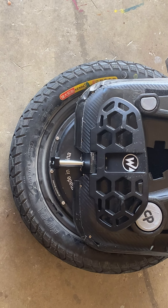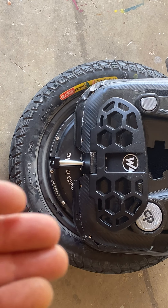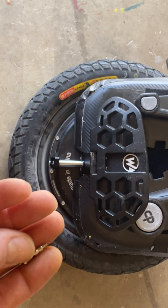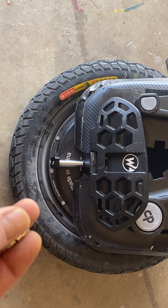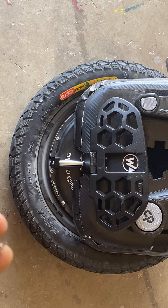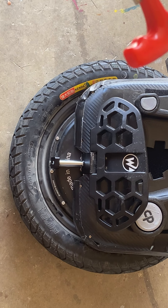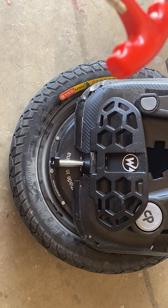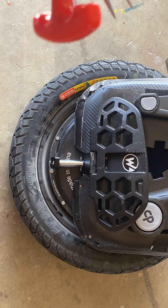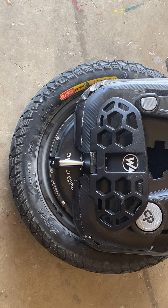They come with a little bottle of oil from Gotway or Begode, but if you run out, mineral oil should be fine. Replenish the oil, put the new valve in — I put a very thin film of grease on this end of the valve.